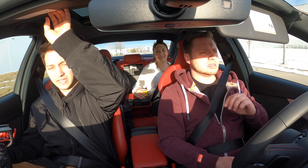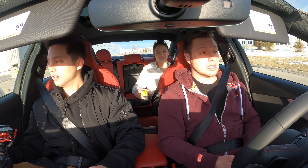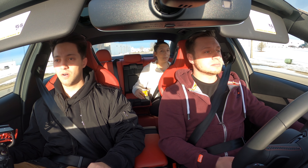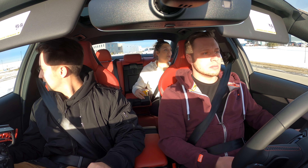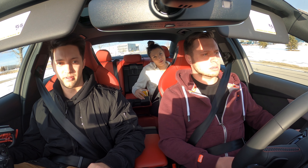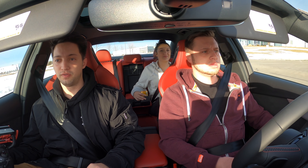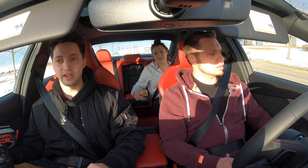Actually, there was so much torque I had to let off the brake because we started creeping forward. We started creeping because we were probably way too much. We were spinning tires too — we were just boxing them up. That felt like a low 4, high 3 on spinning tires.